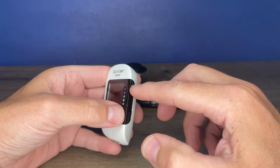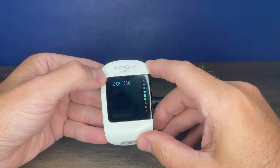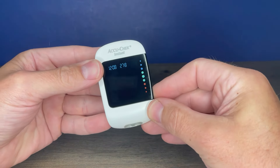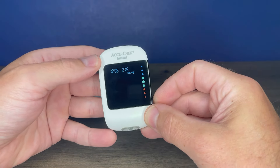When you first get your meter, you want to press the up arrow button to power on the meter. It will default to setup mode the first time you turn it on. If you'd like to re-enter setup mode, you just press and hold the bottom arrow and it takes you into setup mode.